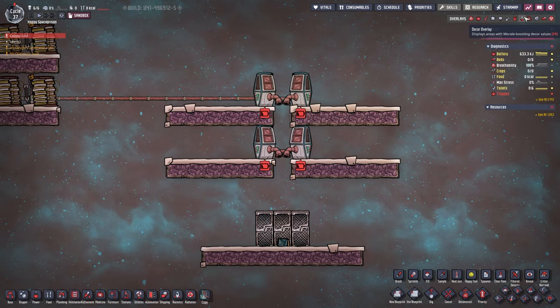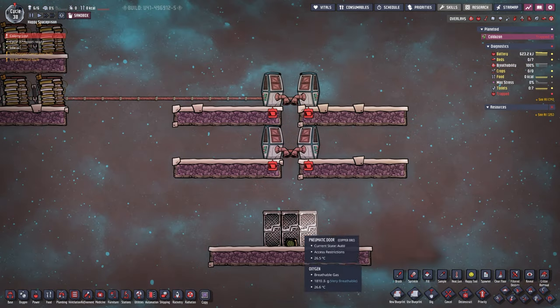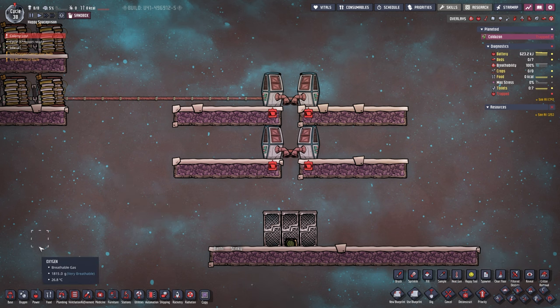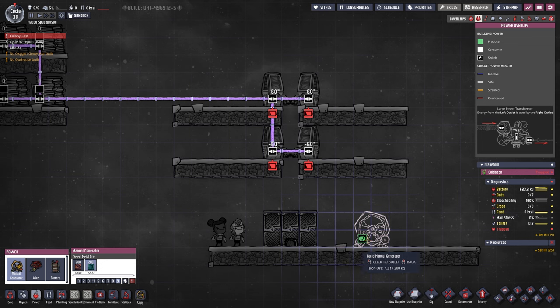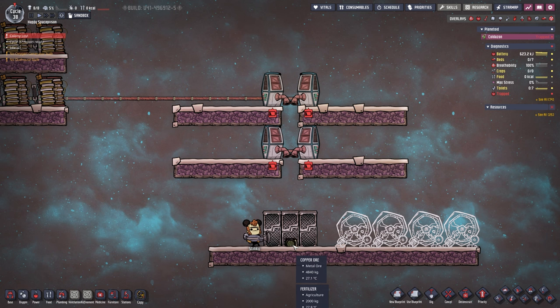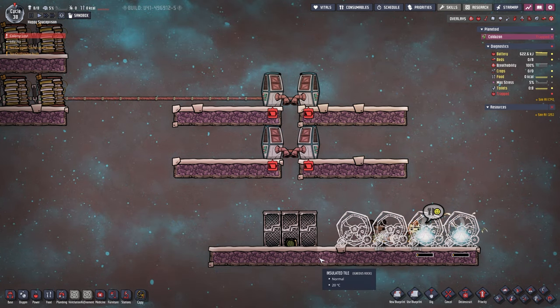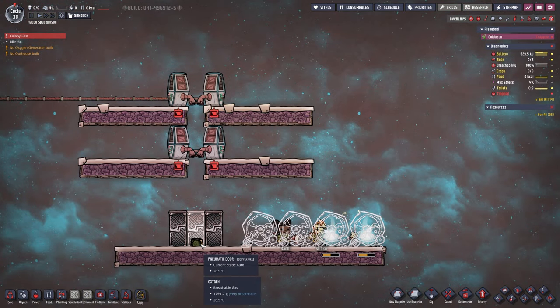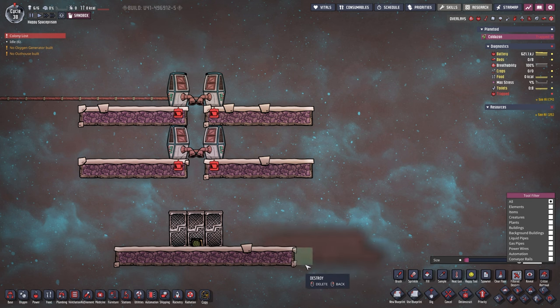Now we have everything in here. Let's take a look at the decor overlay — you see the total decor is at negative 111? That is the problem. This just accumulates and the decor gets worse and worse — we don't want any dupe to get in here. To get stuff out: in sandbox mode we build a little path, spawn a dupe or two, leave sandbox mode, and build something made out of iron ore — like a manual generator. Dupes can just grab it from outside and go around over the top, so they don't touch that bad decor area.